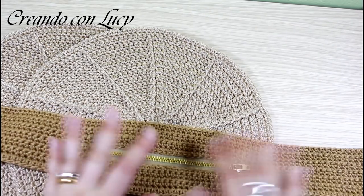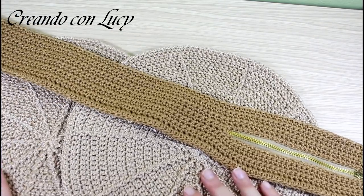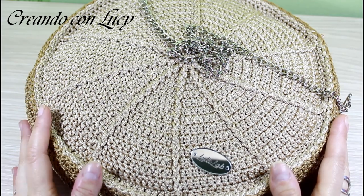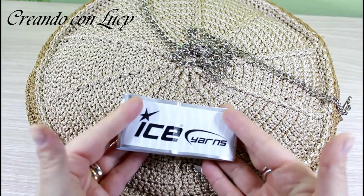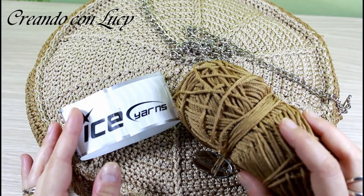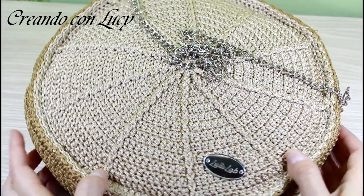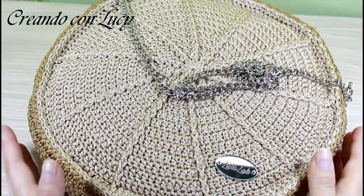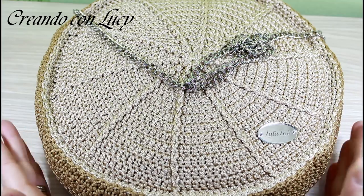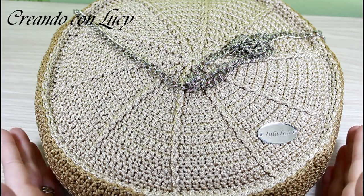Niente di più semplice, ora vi farò vedere tutto come si realizza. Passiamo al tutorial. Per questo progetto vi serviranno due gomitoli di macramé cord color crema, un gomitolo di macramé cord color cammello, una goda lana, delle forbici, una catena, della rete o direttamente del feltro. Io ho usato sia rete che feltro, ma lo vedremo nel corso del tutorial. Potrete decidere se usare solo il feltro o soltanto la rete.